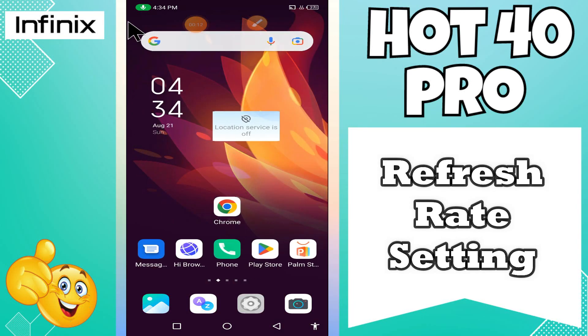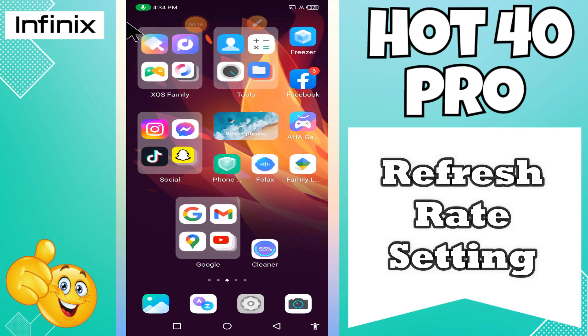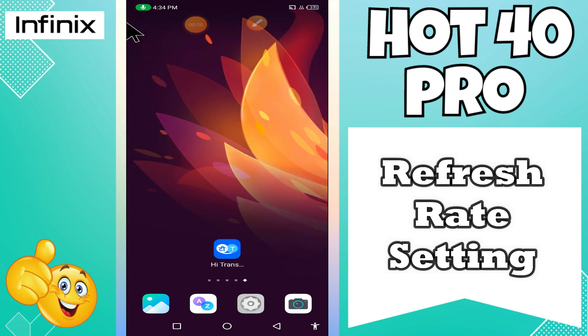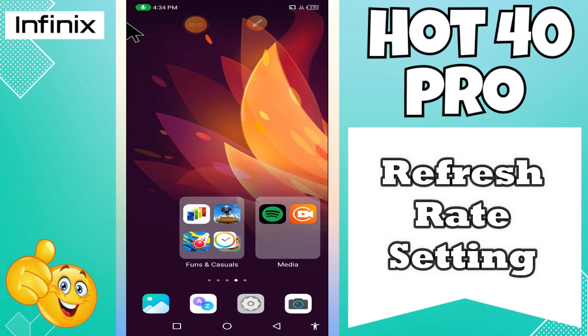Hi guys, hope you are fine. Welcome back to my YouTube channel. In my today's video, I'll be sharing with you how to show refresh rate in your device Infinix Hot 40 Pro.